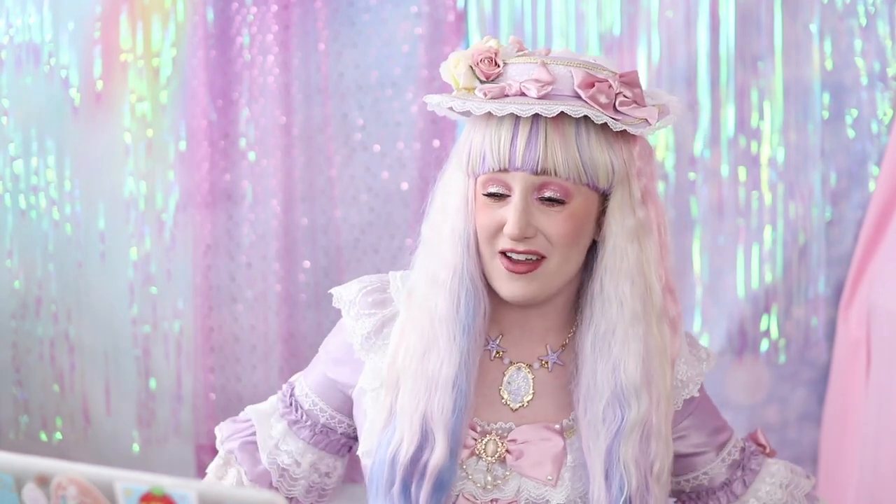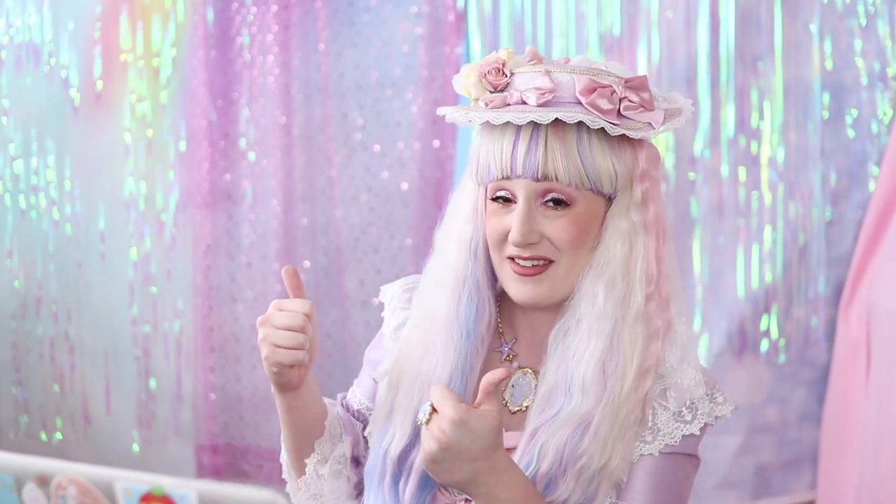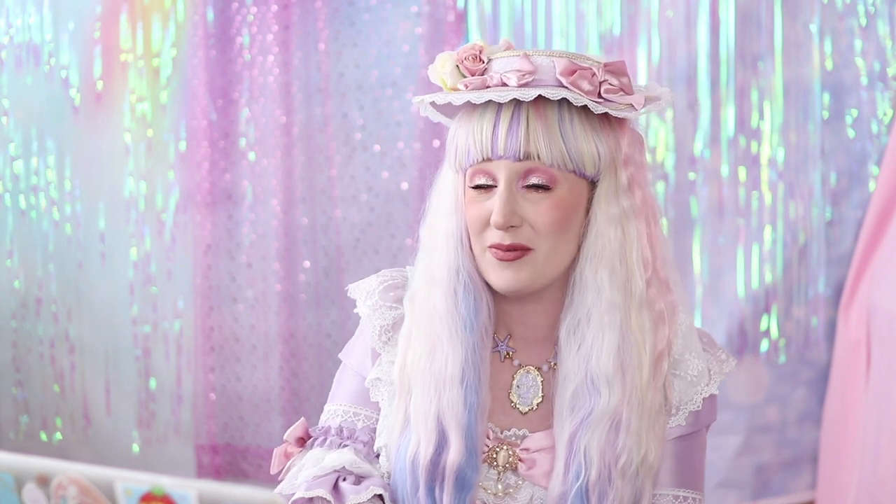Hello friends! Today I'm back fixing your coordinates. Today I'm going to be looking at pieces to help you complete your coordinate from Devil Inspired.